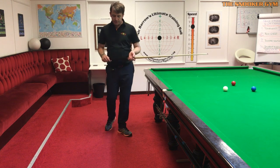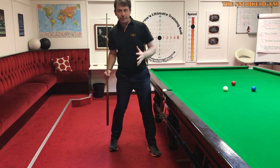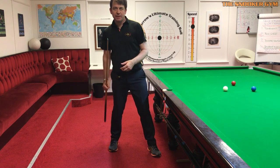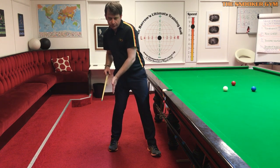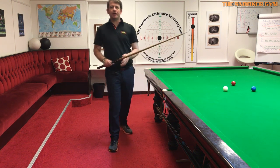Where should the back foot be pointing? Should it be on the line of aim, with both feet parallel to the line of aim? So for right-handed players, should the right foot be on the line of aim — not only on it, but pointing toward the line of aim?